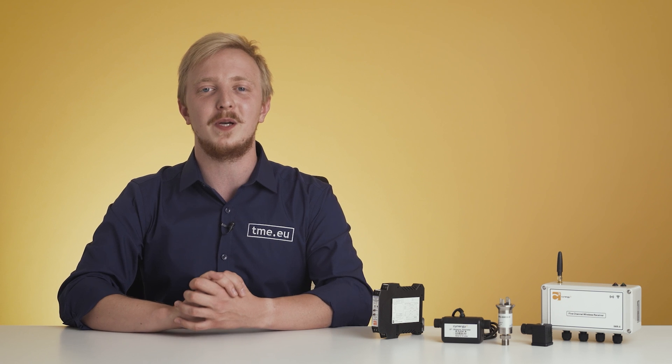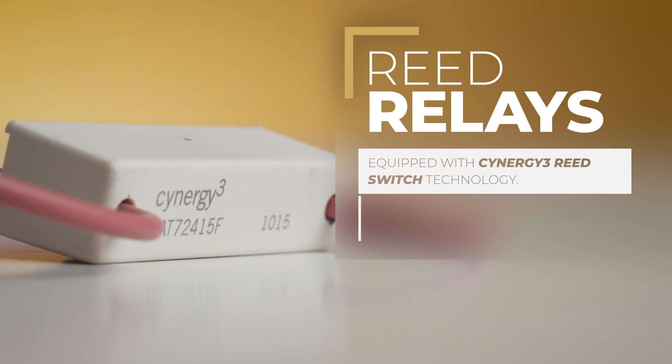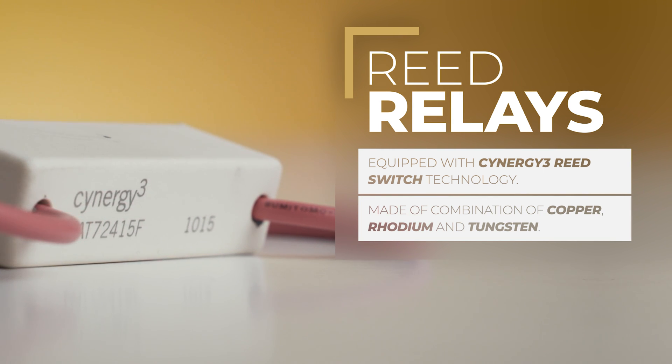Synergy 3 also specializes in reed relays. Each and every one produced by Synergy 3 contains reed switch technology exclusive to this manufacturer. To create accurate, reliable and durable components, the British company uses copper, rhodium and tungsten, which allows applications like medical equipment or military field communication. Synergy 3 reed relays meet all industry standards, just as every other product.